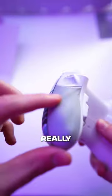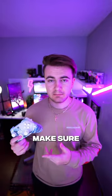It also has these grips on the back that feel really nice as well. If you guys want a controller like this, make sure you head over to the link in my bio.